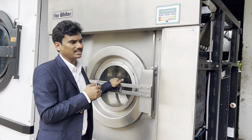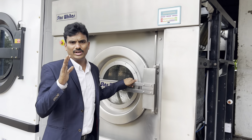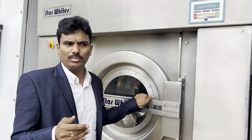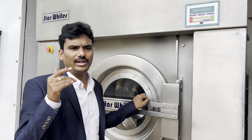Laundry solution means Starwhites — we always say Starwhites is your laundry solution. When you are going for in-house laundry, you should buy a solution, not a trouble. When you are compromising on pricing and buying a local product, you are buying trouble — and every day you will face a problem.